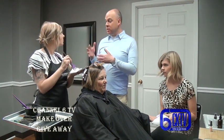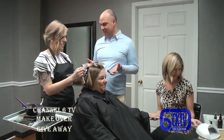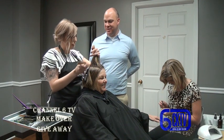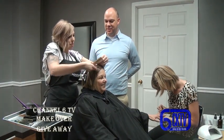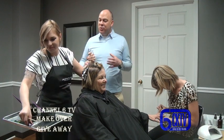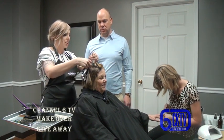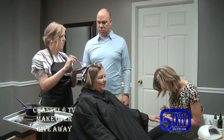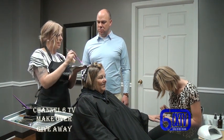Jessica does offer unique colors like purples and blues as well. There's been a lot of interest lately in rose gold, rosy colors, and muted purples - it's not as taboo as it used to be. However, those colors are a lot more maintenance - you need good products, rinse with cold water every time you shampoo, and they need to be touched up every four to six weeks depending on the color.